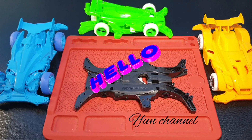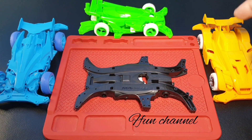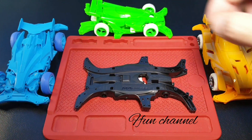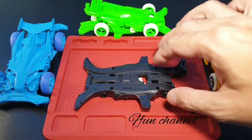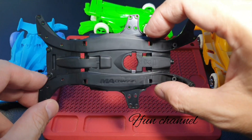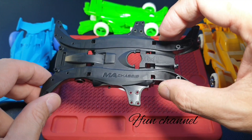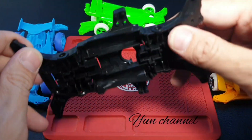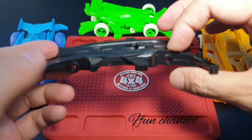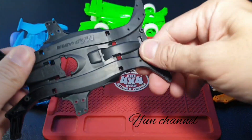Hello guys, welcome back. You see in the front this color — yellow, blue and green. So I'm gonna do a different color again, but it's not color coordinated. Because I cannot get the color coordinated — I didn't have the chassis for the color. Well, we're gonna use this black chassis instead.